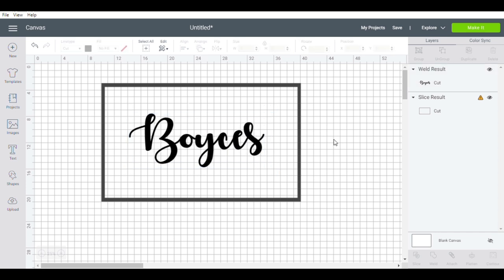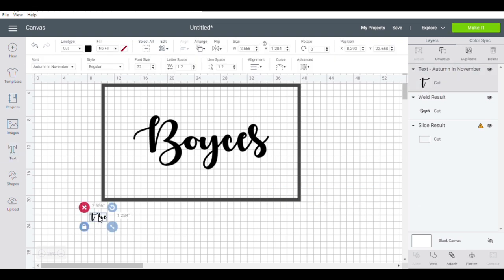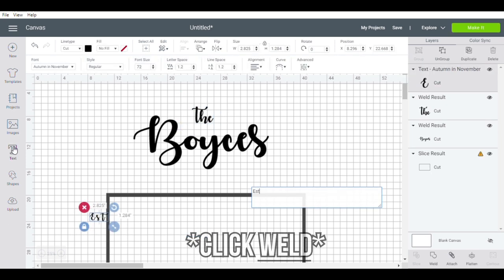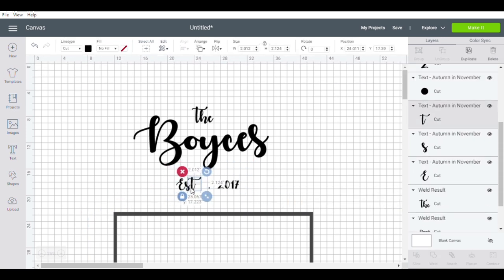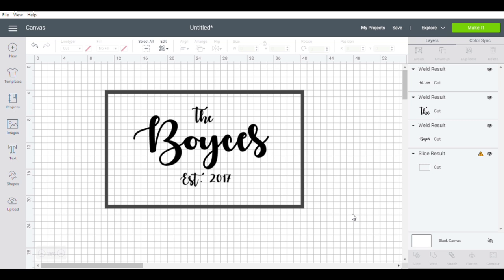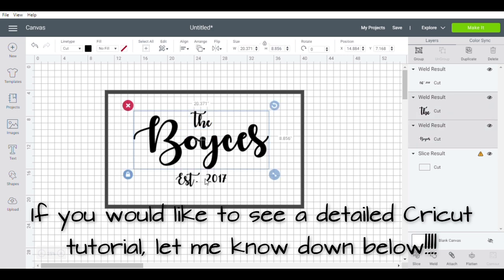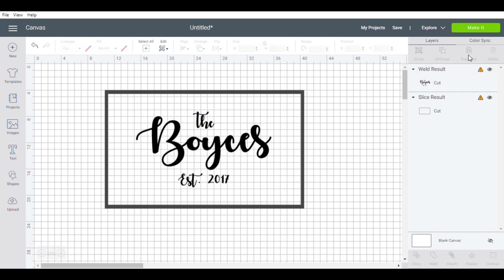If you didn't know, you can go to Cricut at the top and use the Align tool to center everything up so it does it for you. Then I'm going to add the word 'The' and do that same thing — putting the letters close together and clicking Weld to make it one word. Then I'm going to do 'Established in 2017' because we got married in 2017. Once I get everything together I'm going to center the design so it's all even, and then I'm going to weld it all together so it'll be one cut.